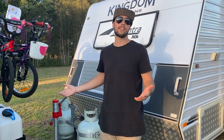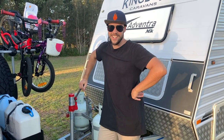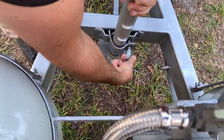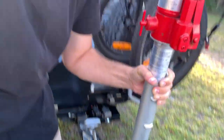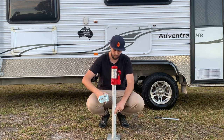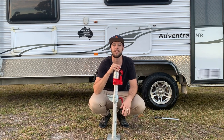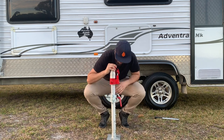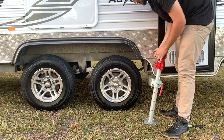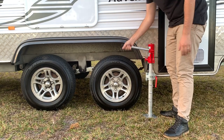Now why did I hitch up again on video? The reason is I wanted to show you how it works as a jack. Now to use this as a jack you need this adapter which goes on like so. Any caravan from past 2007 should come fitted from the factory with one of these. All we've got to do — making sure we have the flat plate attached — slide it under and then just proceed to jack up the caravan.